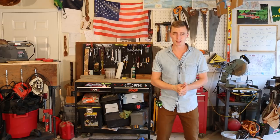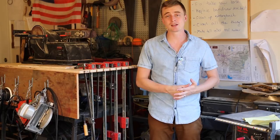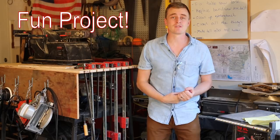Cedar strip canoes really are the best type of canoe available in every way, and if you're considering building one, I would absolutely recommend it. It's a super fun long-term project. They're by far the most beautiful type of canoe, they're extremely lightweight, and they're also surprisingly very strong.